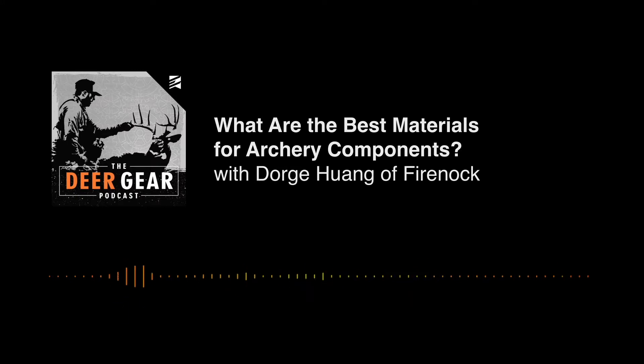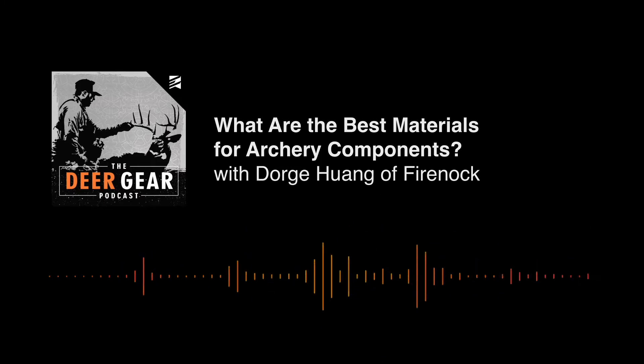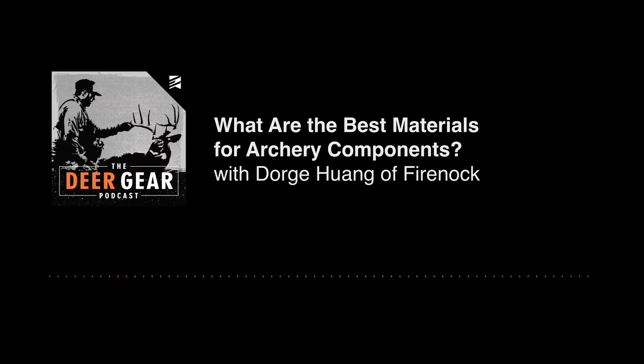Dorge wants to address the misconception about what broadhead material is best and why stainless steel is not simply stainless steel — even within the same numbered series. A lot of people think titanium must be better, steel must be worse, or aluminum is soft. He wants to start with the question: is a stainless broadhead better than an aluminum broadhead? First, no contact-cut broadhead currently on the market is aluminum — all contact surfaces are either steel or, in one of his products, titanium.